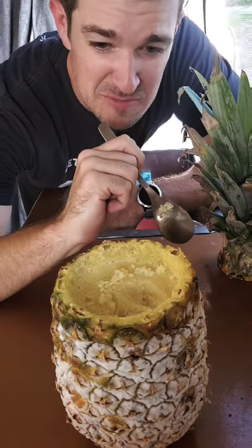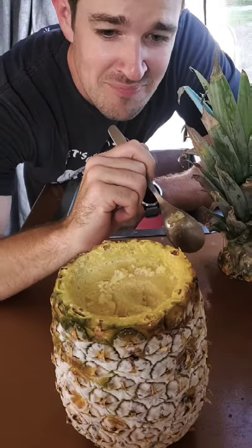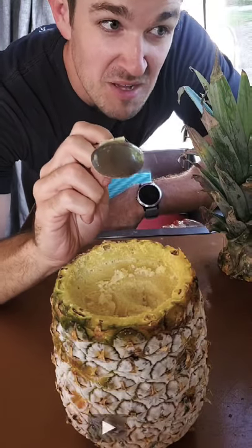I think I might have left it in the freezer like three or four days too long. Still tastes good though. I'll count that as a half win.